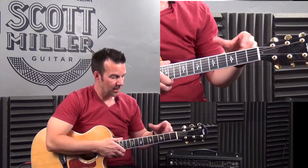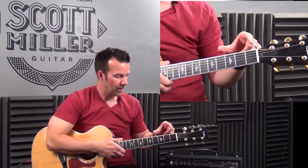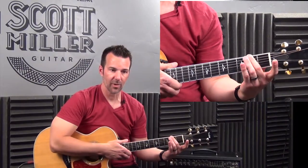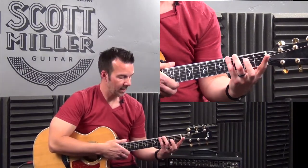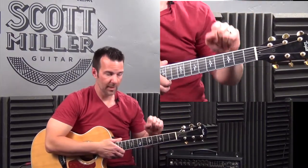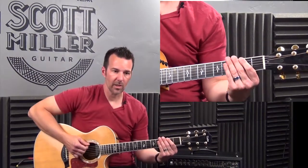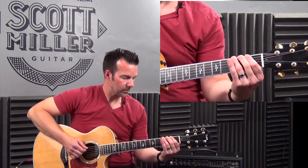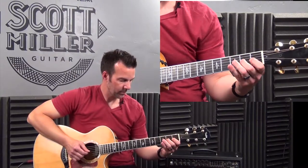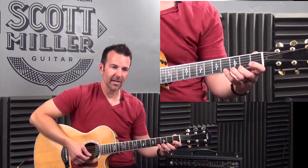I'd like us to play this together — it can be a great way to warm up before band practice, a performance, or as part of your practice routine. Let's play all of the notes in the 1st position: 1st finger on the 1st fret, 2nd finger on the 2nd fret, 3rd finger on the 3rd fret, and 4th finger on the 4th fret for all 6 strings. No open strings in this example. Let's play ascending, then speed up a little bit and go back down.